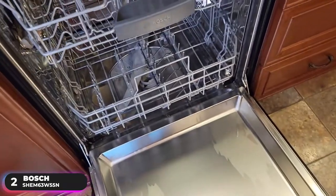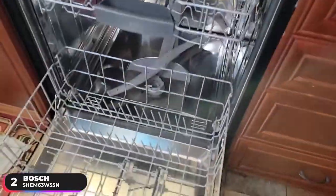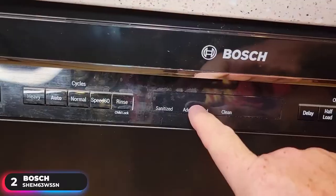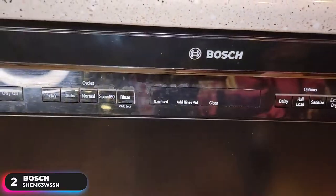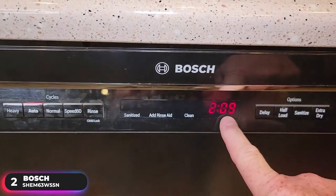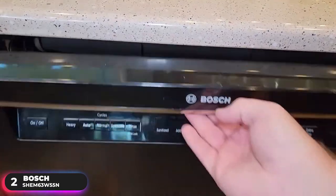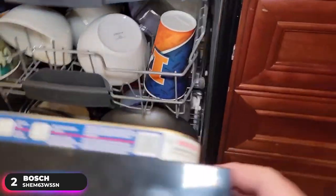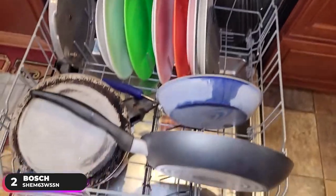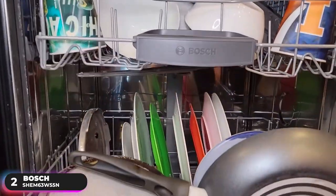Each cycle does an admirable job when it comes to cleaning dishes. The heavy cycle is able to clean almost all hardened stains, the one-hour cycle works well with normally soiled dishes, and the normal cycle can handle most things but takes a bit longer to dry. The dishwasher dries most things well; however, it has a harder time with plastics. Fortunately, it features an extra-dry option which raises the drying temperature and extends the drying time.